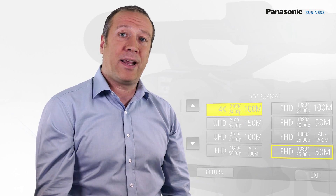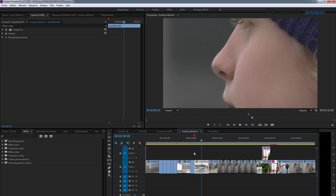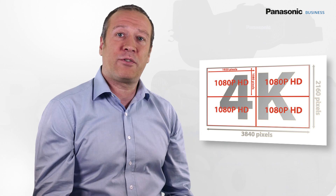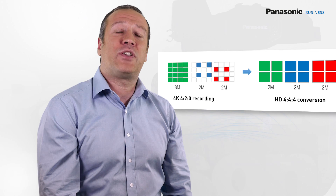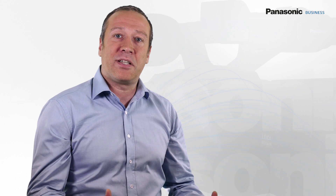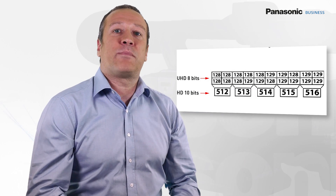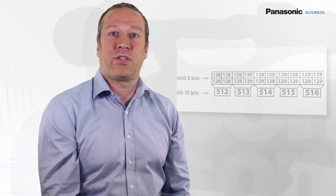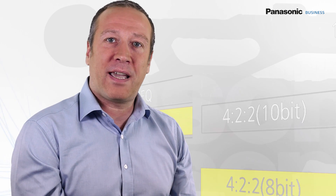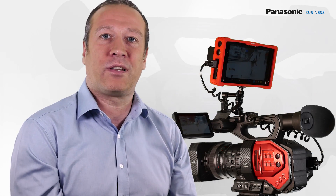The log curve of the DVX-200 is the same as the one used with the Varicam 35, which is why it is also called V-Log, and it is also the one used with the Lumix GH4. 4:2:0 8-bit allows keeping 4K recording data rate acceptable and produces files easy to tweak in post-production. A simple calculation shows a 4:2:0 4K image has three times more information than a 4:2:2 HD image, and twice more than a 4:4:4 HD image. An 8-bit 4K image contains as many grey shades as a 10-bit HD image. For 4:2:2 10-bit recording, it is possible to use the HDMI 4:2:2 10-bit output along with an external recorder.